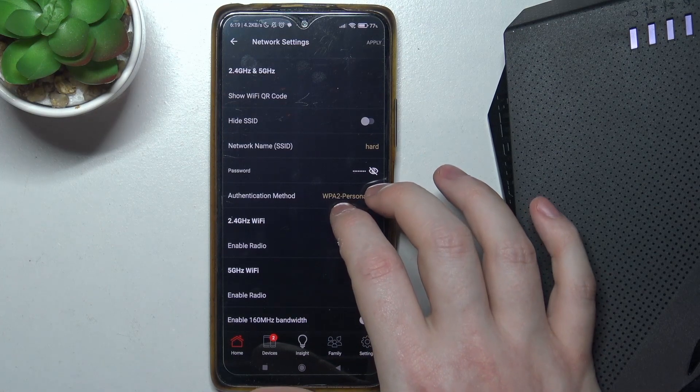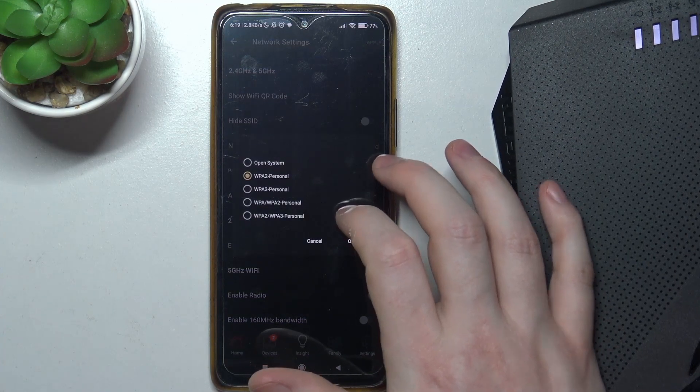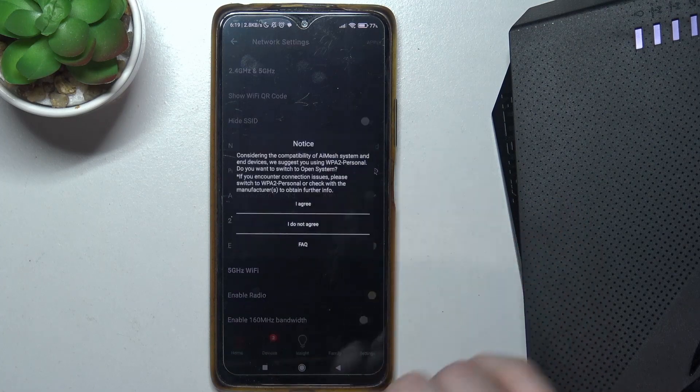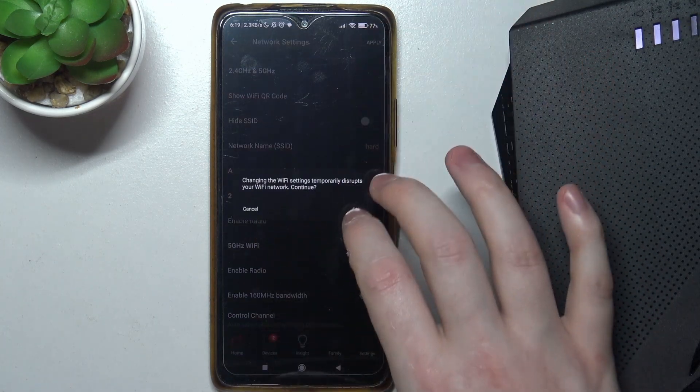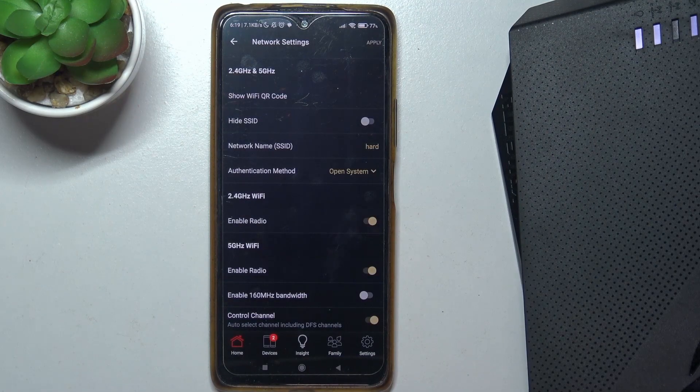Find the authentication mode and click on it, then select open system, click OK, confirm it, select apply, click OK again, and now it should remove the Wi-Fi password.